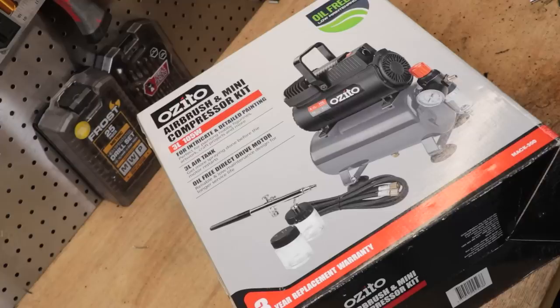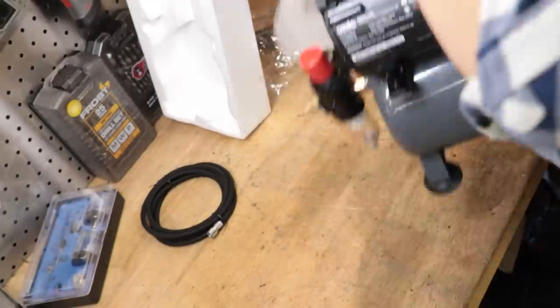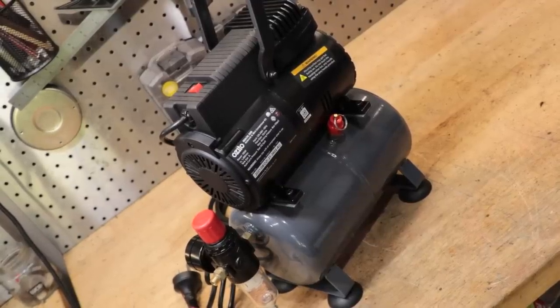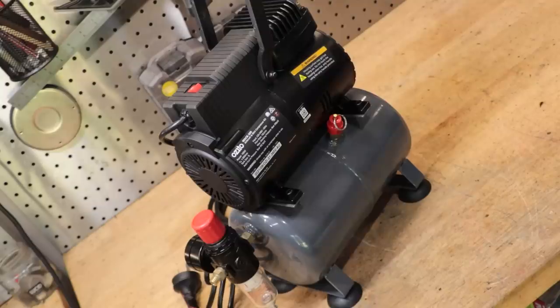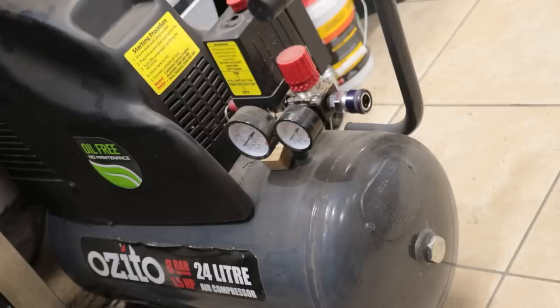So you're probably wondering why I've gone out and bought an airbrush and a compressor. This thing is so small, it's ridiculous. Now the reason why I bought this air compressor was to compress air. The real question is why did I buy this one considering that I already own a much bigger air compressor? What I have here is one of those cheap generic box store air compressors. I probably bought this one 5 or 6 years ago for a bit under 100 bucks. And for 100 bucks, I really can't complain all that much.